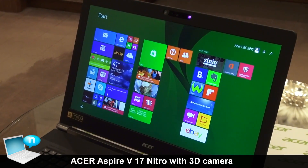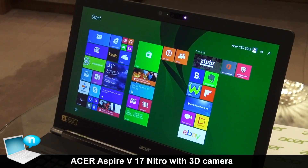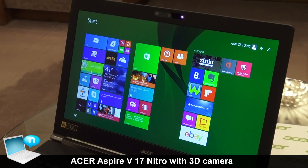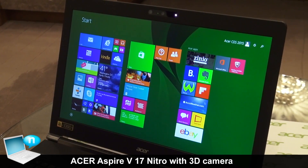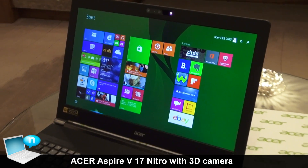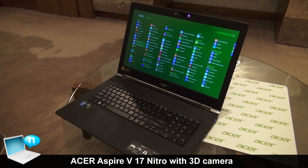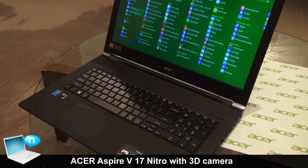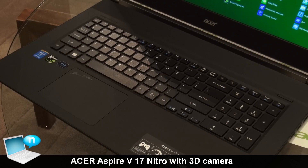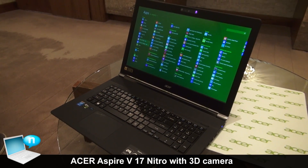Let's look at the real facts. The Nitro 17-inch comes with a Full HD panel and the Intel RealSense 3D camera. It's going to run a Core i7 processor, and the latest NVIDIA graphics chip, which is the GTX 860M. It also comes with 4GB of video RAM.